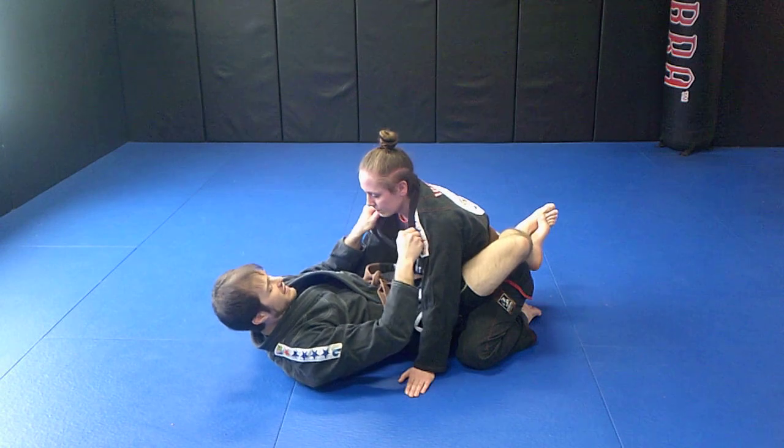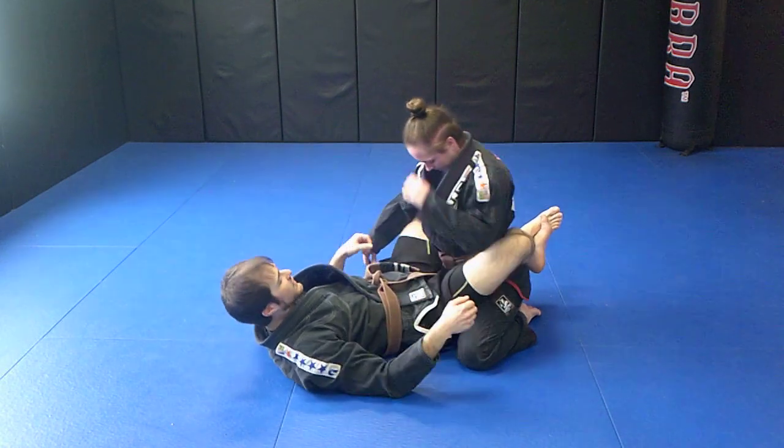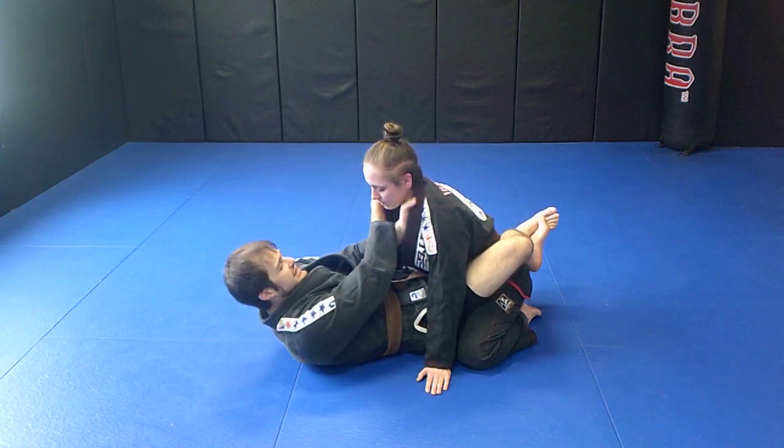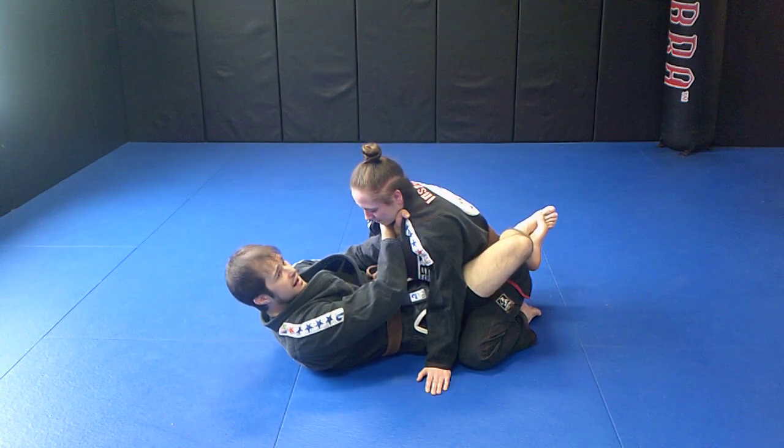When done properly, that's very, very tight. When done badly it's just annoying — you see this a lot. It hurts but it's not going to knock them out.